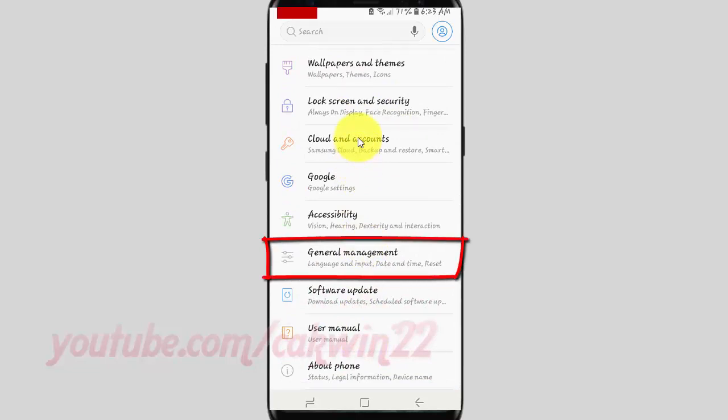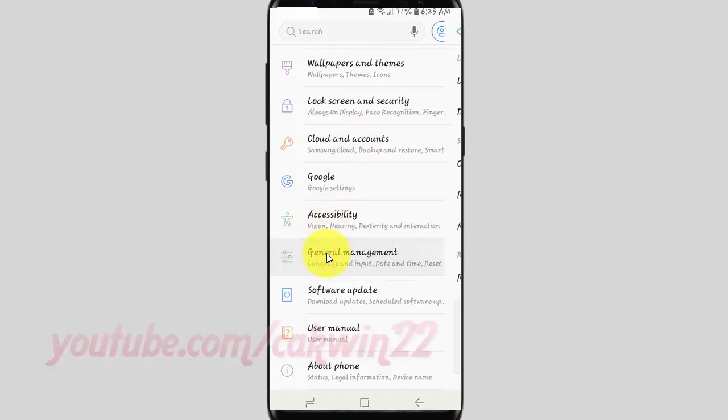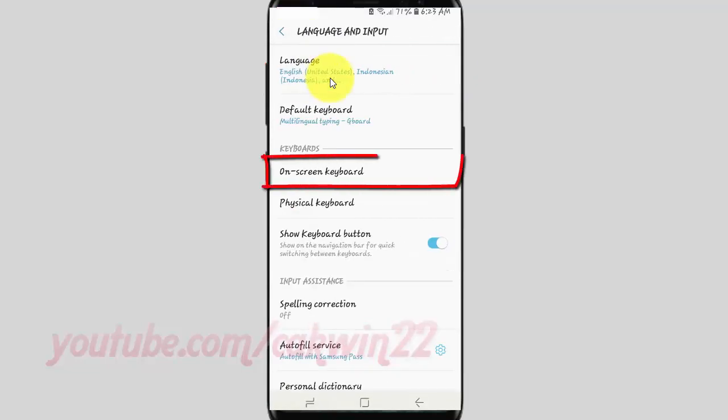Tap General Management. Tap Language and Input. Tap On Screen Keyboard.